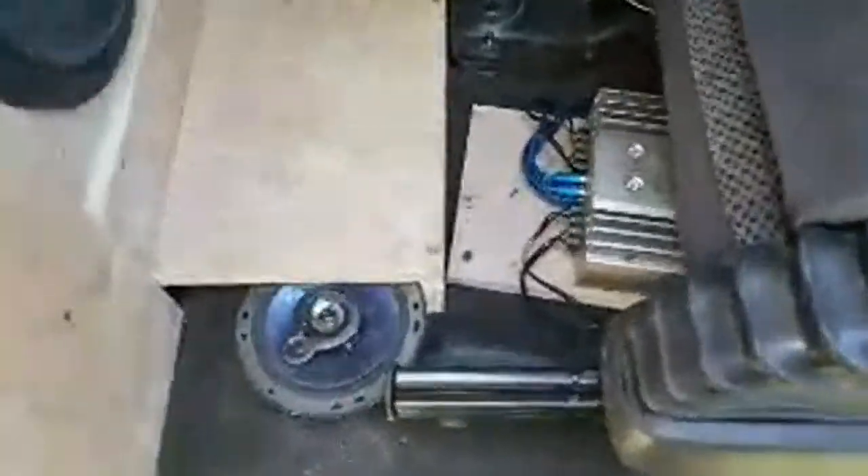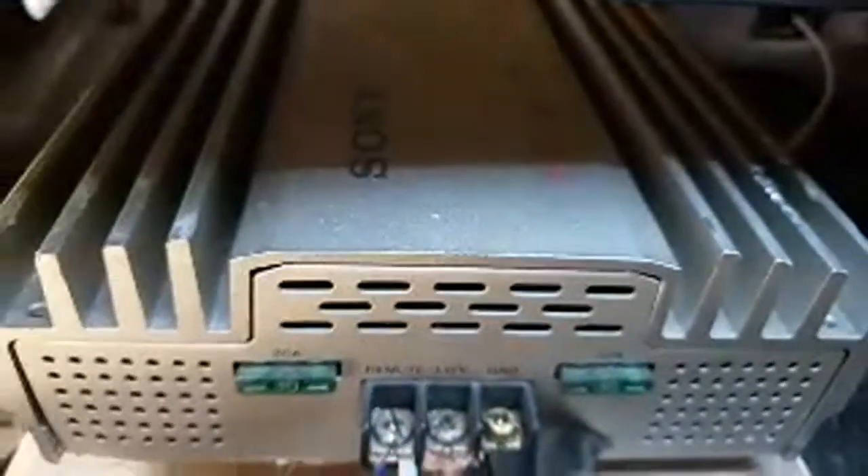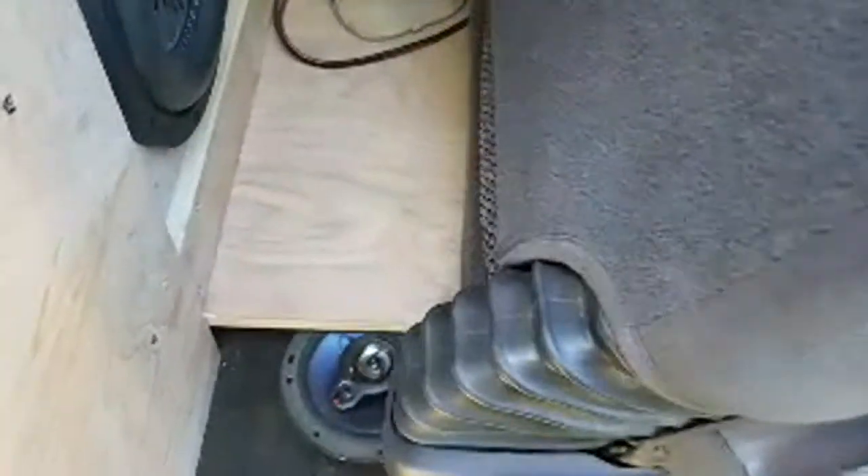I haven't installed my new amplifier yet, but I'm rocking a good old Sony ES four-channel amplifier. These old-school amps are one-ohm stable. This amplifier is actually really unique — it has holes cut through the circuit board so the fans actually push air right through the circuit board itself. You don't even see anything like that today.